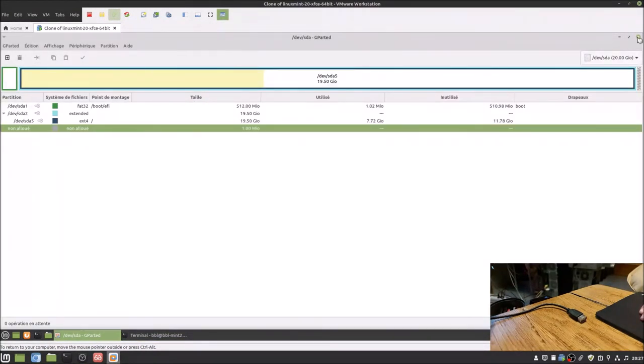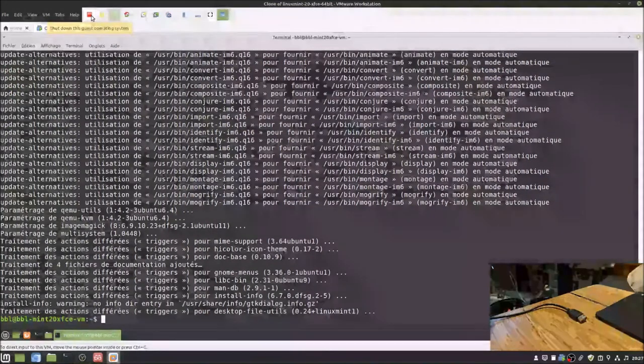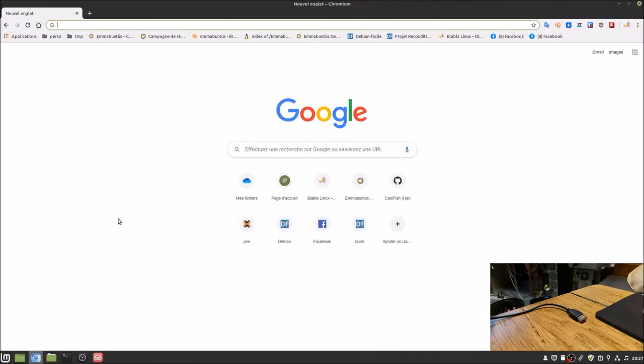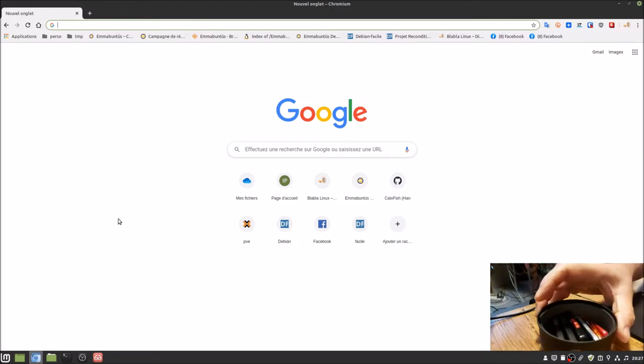We no longer need the virtual machine. Now we need to create our USB key on the host system. Attention: I have a pot here full of USB keys, but I already have the chosen key in hand. It is imperative to use a good-quality USB key, because there will be intensive writing to the key during creation, and then intensive reading when using it to recondition machines.